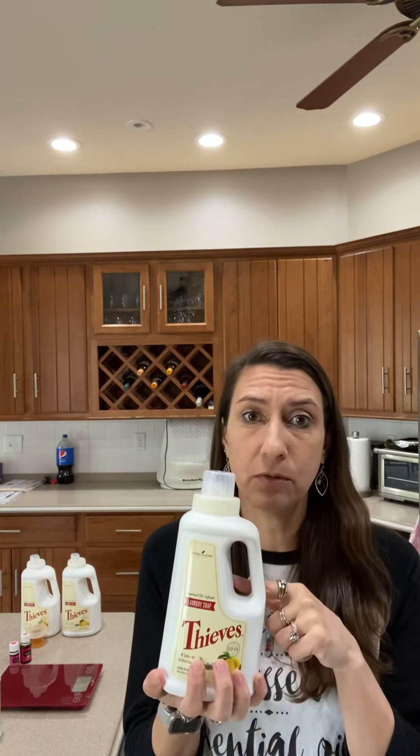Come to find out, they add extra chemicals to suppress the scent and it's not actually cleaning your clothes the way we think it is — it's actually more harmful. So I learned about Thieves laundry soap a couple years ago and I've never looked back since. And trust me, when I first bought this little bottle — I buy in bulk — I laughed. I'm like, there is no way that this little bottle is going to last me.